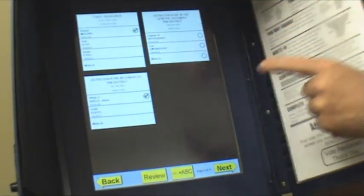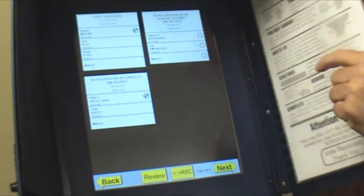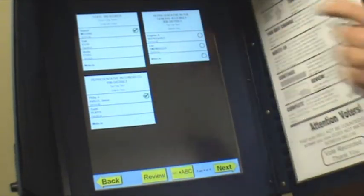If you didn't really intend to touch a candidate and got a check mark you don't want, you can touch that area again, the check mark disappears, and now you can change your vote. You can do that as often as you want.